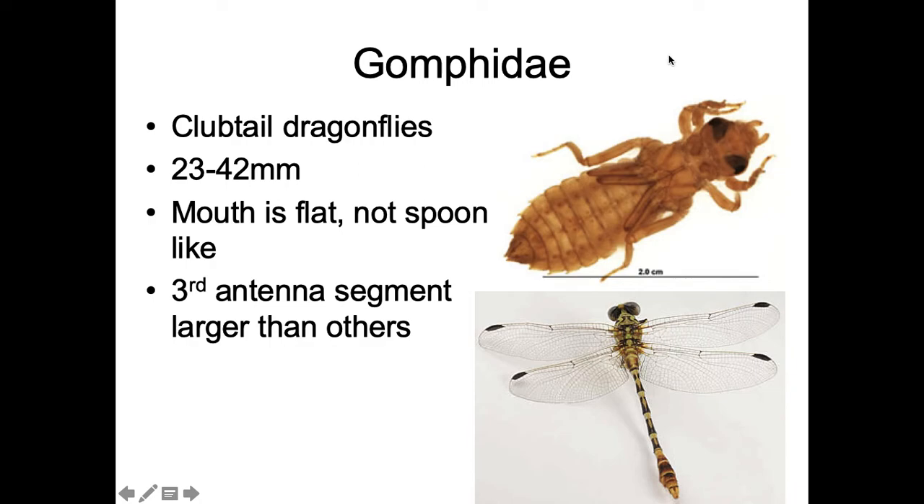There are some other characters you can use, like body shape and leg appearance, but the key characters are a flat mouth and these funky looking antennae where the third segment is larger than the others.